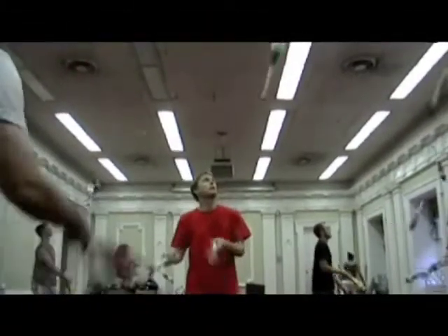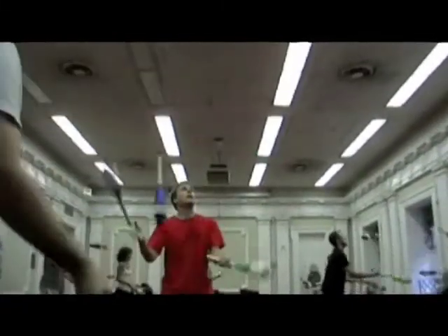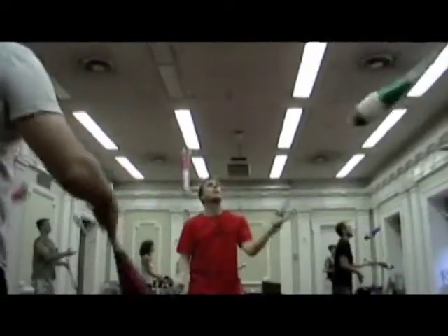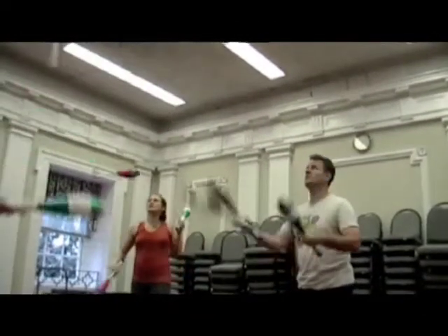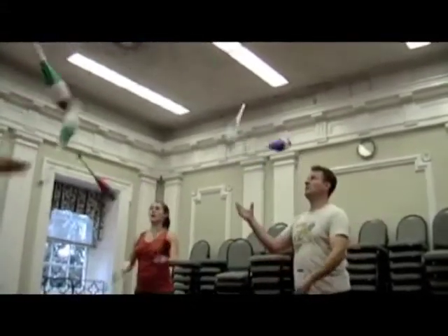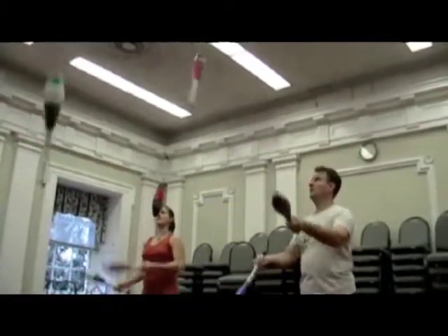Focusing on the feeder position, Mark is doing a fast two-count passing cadence, catching passes with his left hand and throwing double passes out of his right. The feeder is feeding all the feedies' hands, so he passes straight straight followed by diagonal diagonal. The feedies are doing slow three-count passing, all in doubles. All of their passes are to the feeder's left hand, which allows the feeder to maintain an even count cadence.